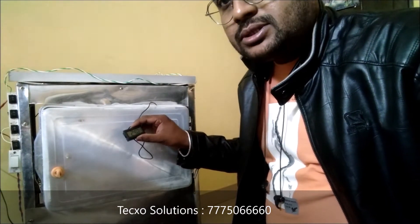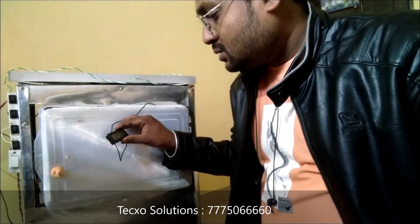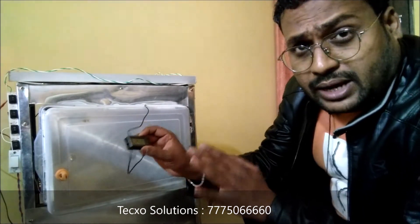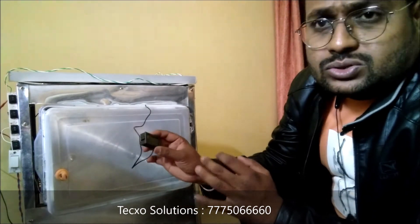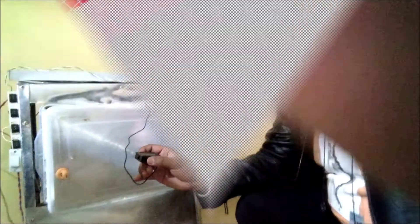Right now the temperature is decreasing — it's around 24 degrees Celsius, so it has dropped around 8 degrees Celsius. In this way the project works; it depends upon the temperature sensor. Hope you guys liked this type of project. Thanks for watching — please subscribe to our channel!